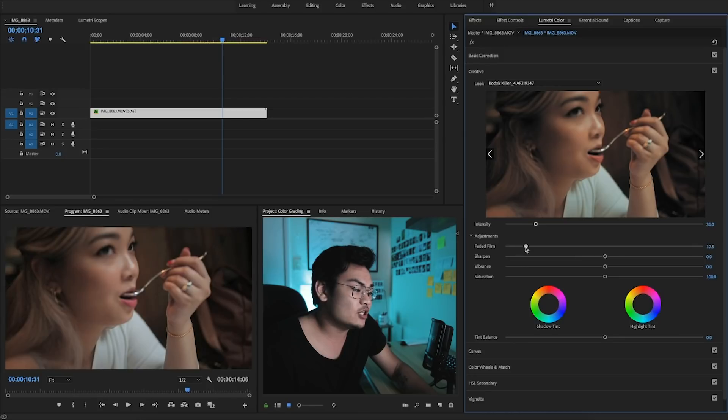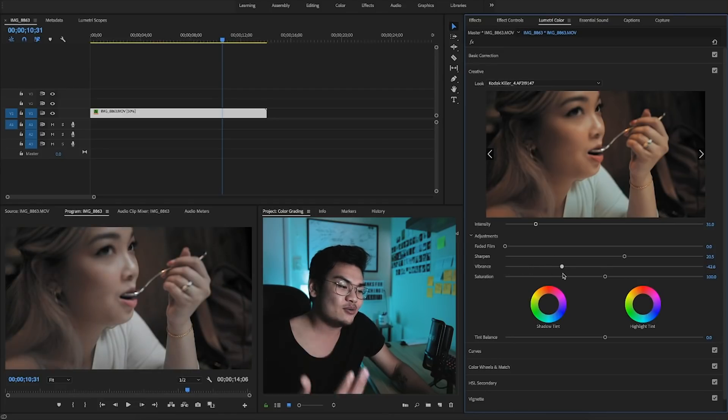You also have a Faded Film option — it's the same thing as bringing up your blacks and pulling down your contrast just a little bit, but it makes it easier and gives you that look. Sharpen, of course, makes your image sharper — you can control that however you want. The vibrance is kind of how saturated and how bright certain colors are. It works similarly to saturation but isn't exactly the same. What I like to do is if I bring down the vibrance, I bring up the saturation and vice versa, to keep an equal balance.